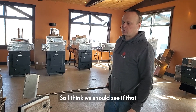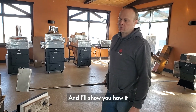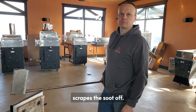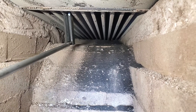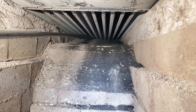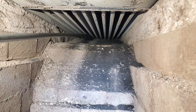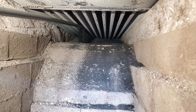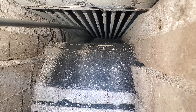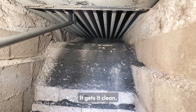Let's see if the camera can focus well enough into this dirty evaporator and I'll show you how it scrapes the soot off. One stroke is really what does it — it gets it clean.